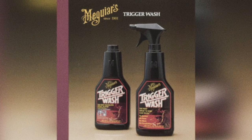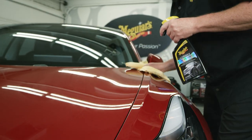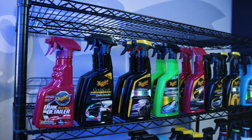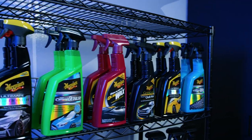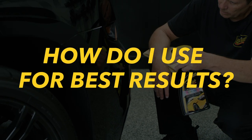Meguiar's introduced the first Quick Detailer in the early 80's with the release of Trigger Wash. And since its inception, there has been a little questioning and confusion about using a mist and wipe product to maintain paint. The biggest question is: what's the difference between Meguiar's Quick Detailers and Meguiar's Quick Waxes, and how to use them to get the best results?